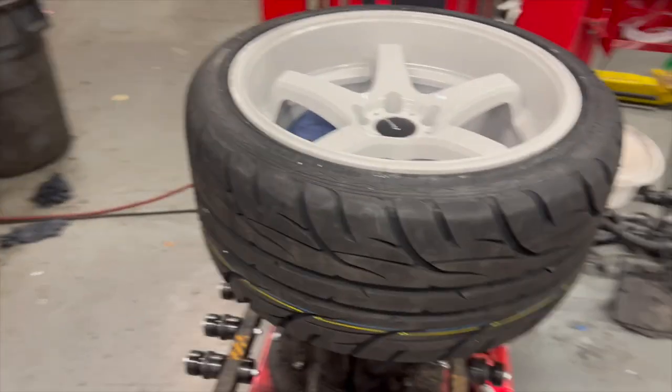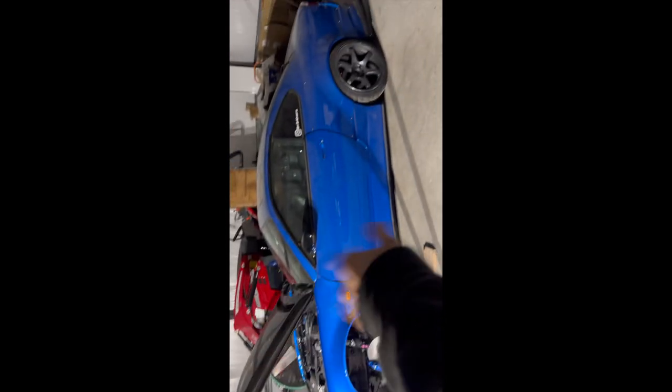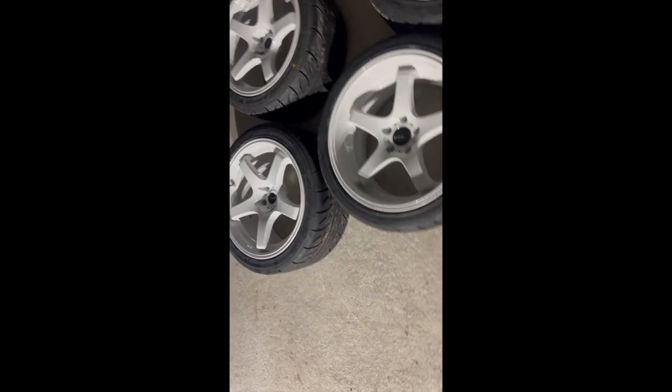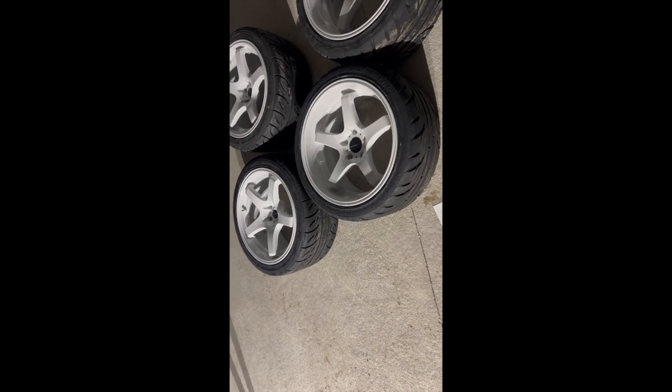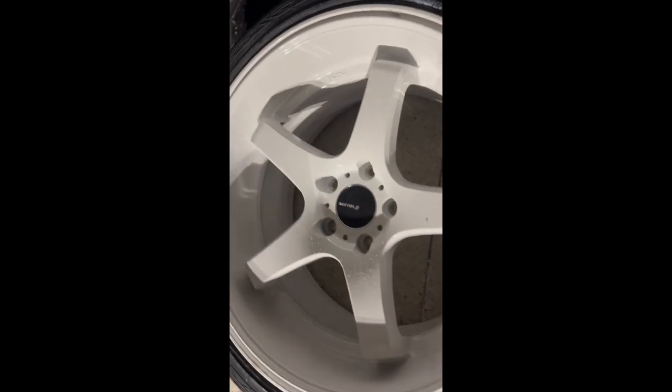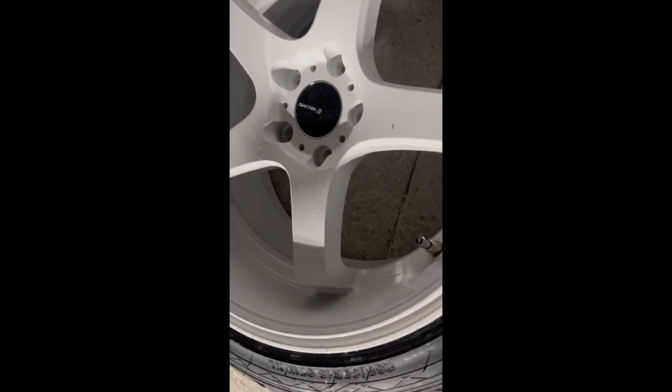I'm going to test these next week and see how they perform, so stay tuned. We got the car back here with the wheels on. These are the white ones — we also make pink, neon yellow, matte black, and gloss black. All of them come with the hubcap. The GB117 and GB330 have different hubcaps: the GB330 is more round style, fits flat, while the GB117 is deeper.